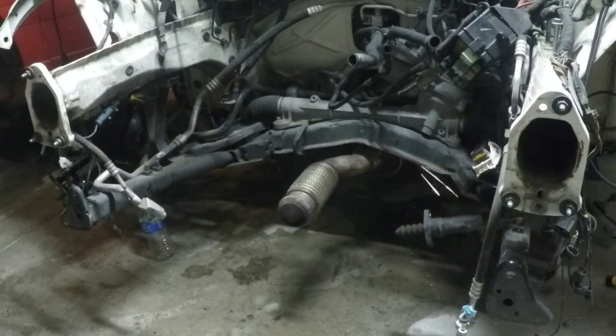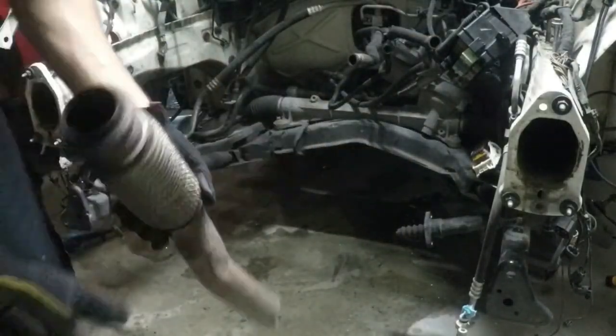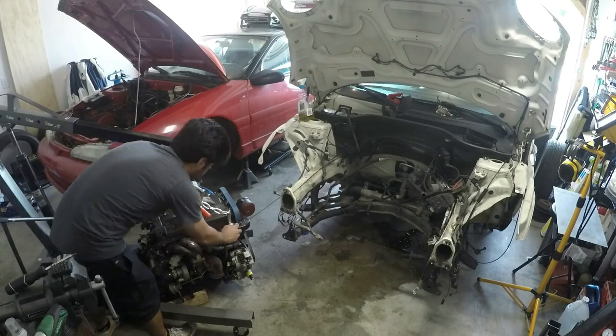Alright, so the first thing we're going to do is chop off the exhaust pipe. Instead of taking the time to unmount the whole thing, I decided it'd be faster to just chop off the bit that's in the way. Now we're grabbing our trusty Harbor Freight crane and getting it hooked up with our leveler.